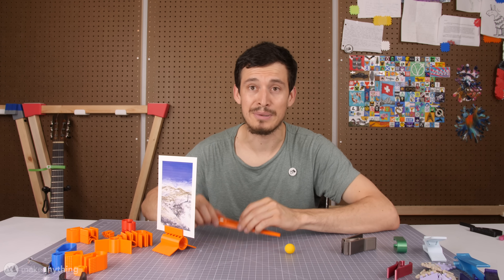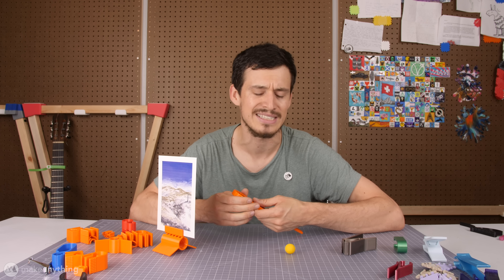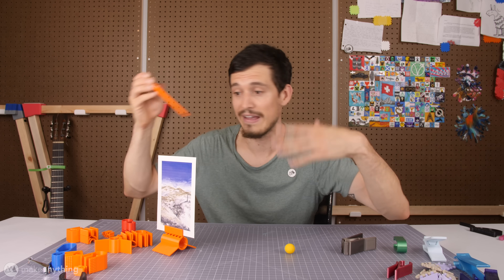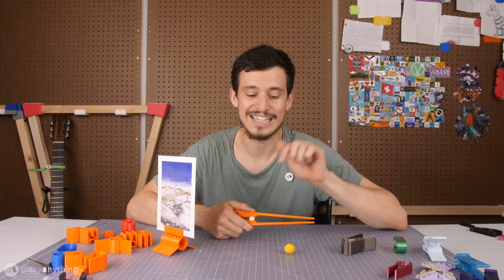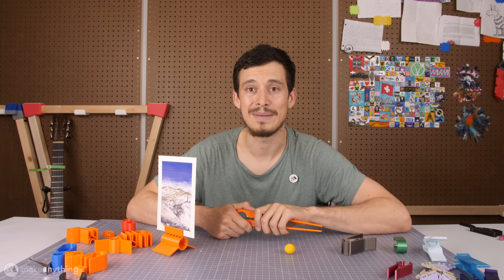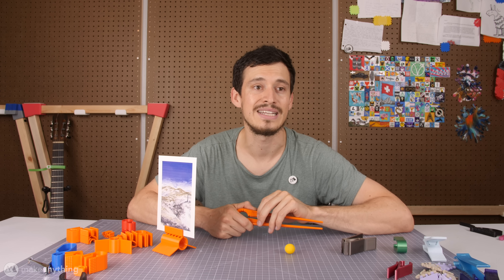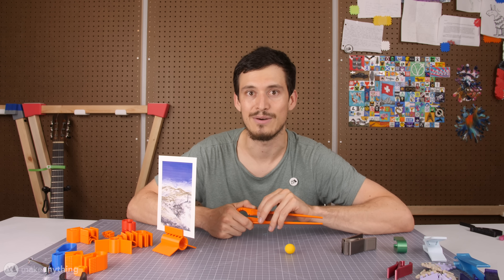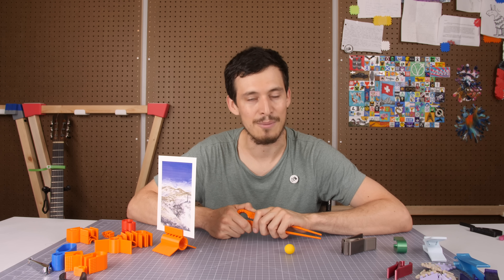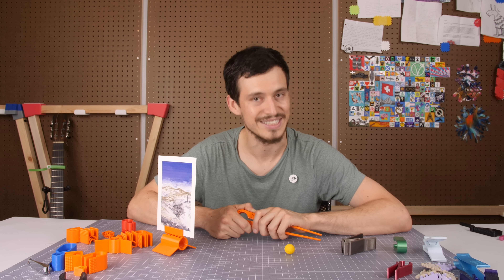All right, so there you have it. That's pretty much where my experimentation with compliant mechanisms took me in the past one or two weeks. I hope you thought it was interesting and maybe it even gave you some ideas. If you want to print any of these out and try them for yourselves, go ahead and check out the links in the description where I have all these files available for you to download at my Mini Factory. I'll also link to the other files that BYU has available for 3D printing, and also that Veritasium video on compliant mechanisms which was really fascinating as well. Anyways, that's it for this week's video. I hope you enjoyed it, I hope I'll see you in the next one. But until then, I'm Devin, this is Make Anything, and as always, stay inspired.